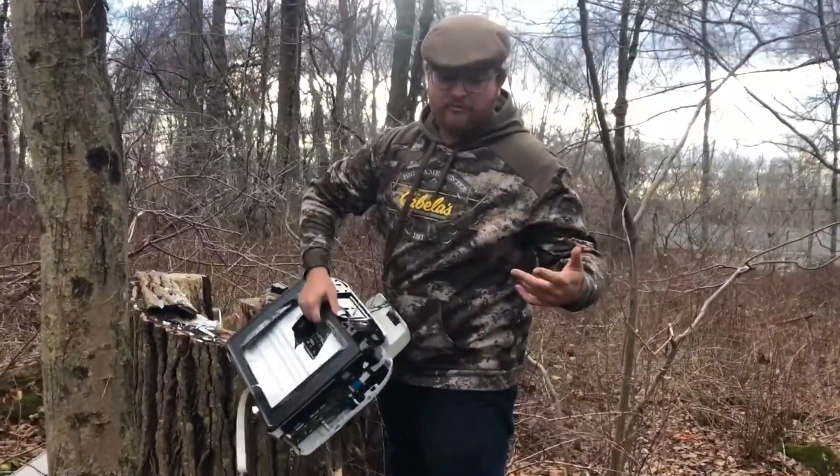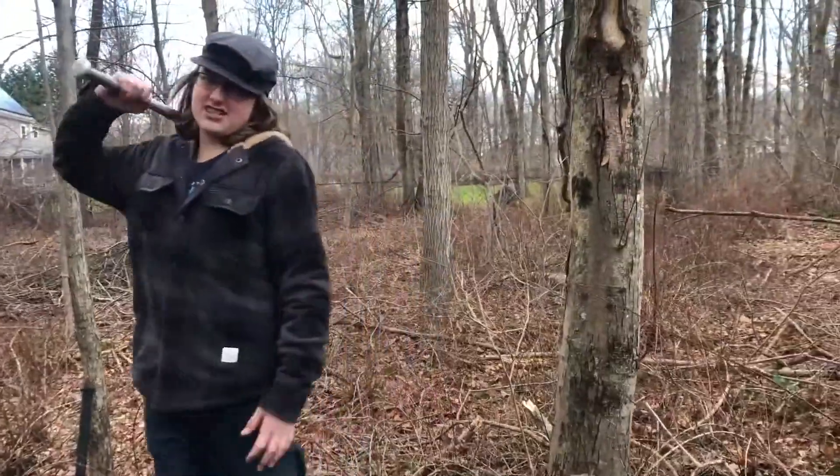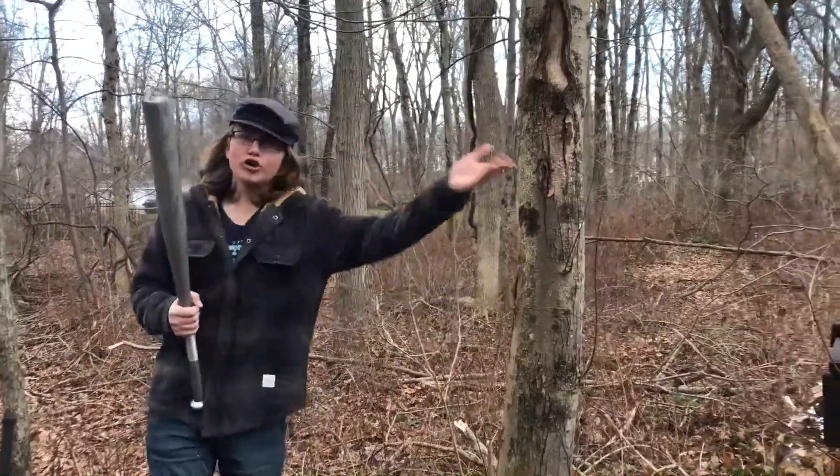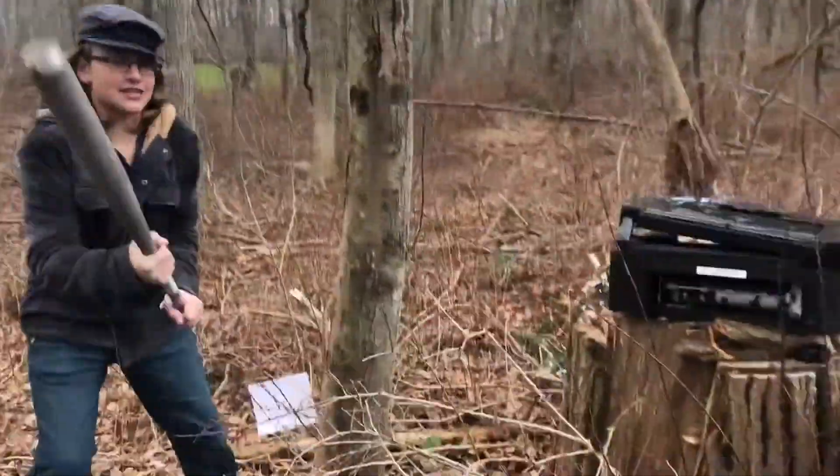This printer — maybe it's seen better days. As you guys saw there, there's my brother — he is special. Now, here's my ALTO SPECIAL printer, which is not special no more!